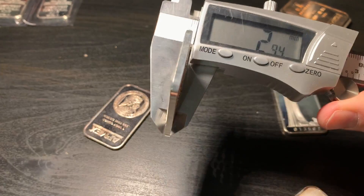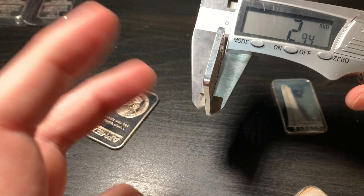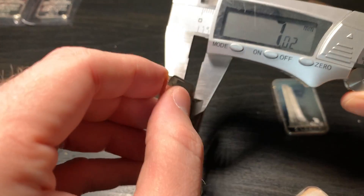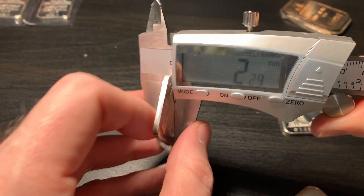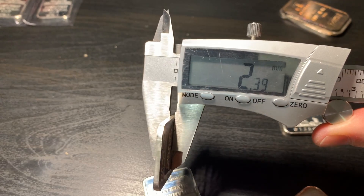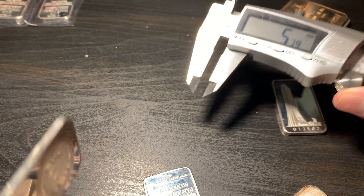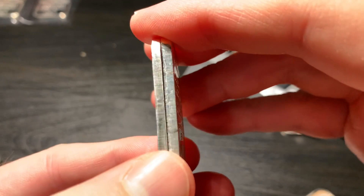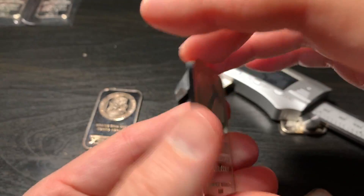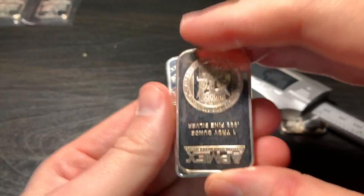I want to measure the thickness of this bar with the digital calipers. I got about 2.94 millimeters for this Northwest Territorial Mint bar — supposedly a real silver bar. Now let me measure the Apmex bar. There is some relief on it with lettering, which might make a small difference, but I got 2.39. So there is a size difference: 2.94 versus 2.39. This is a thinner bar for sure, and that's just a red flag right there — for this to be a different size thickness, a little bit larger when you put it up next to another bar. Something's going on.